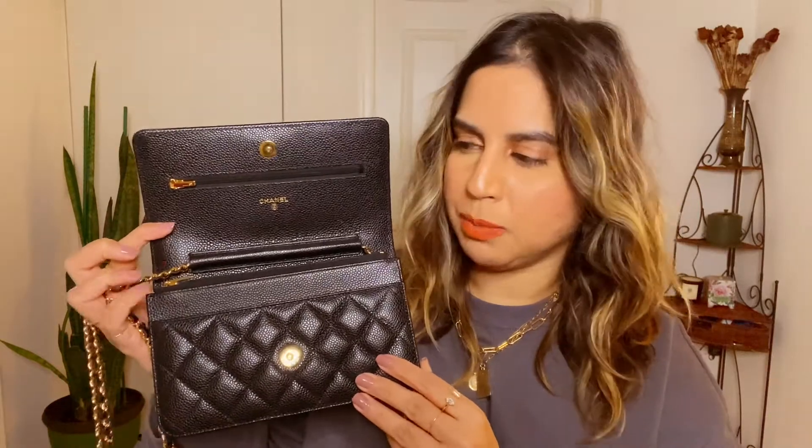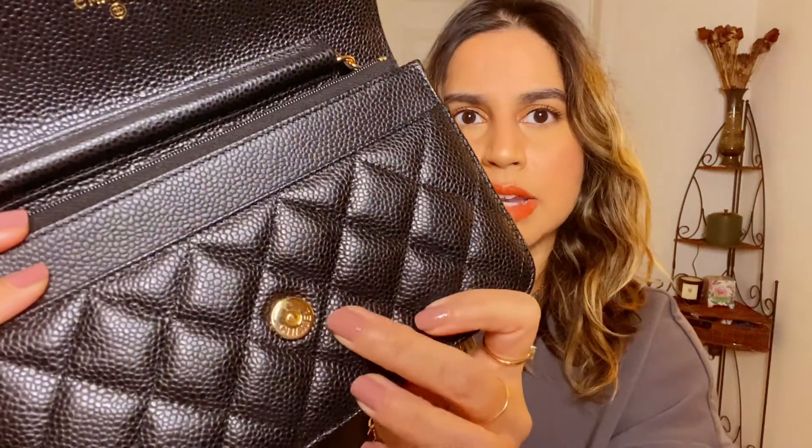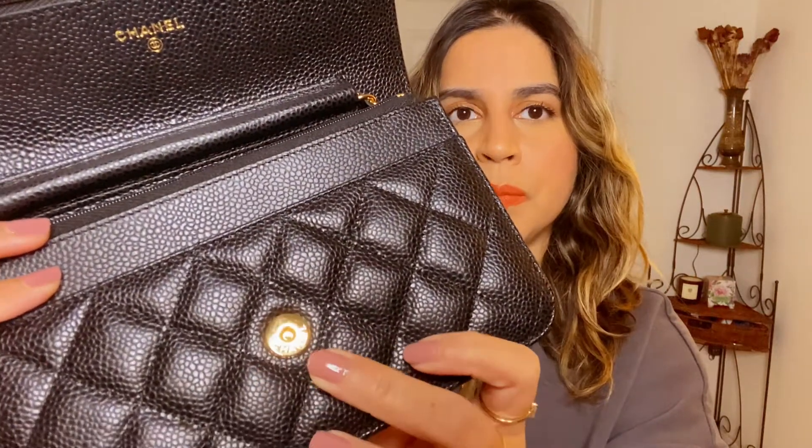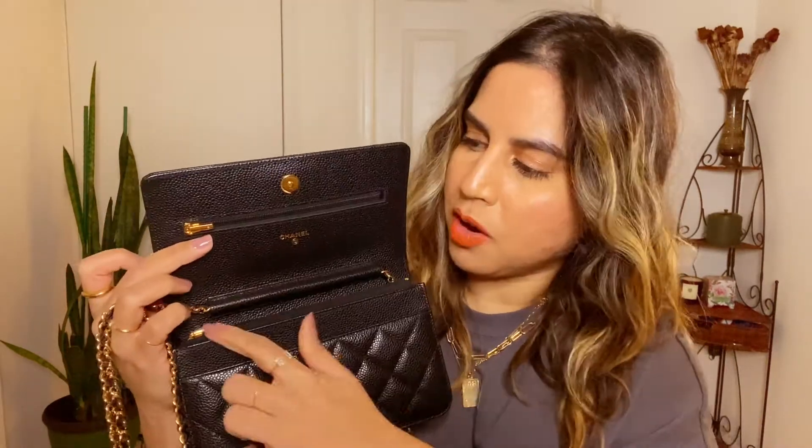There have been two upgrades done to the wallet on chain. The first is to the closure. Before there used to be a snap button closure and people didn't really like it — they found it was difficult to close, and some people had trouble keeping their bags closed because they would just pop open. Now Chanel has included a magnetic snap button enclosure with 'Chanel' written on it, so not only is it easier to close but it's much more secure because the magnet is much stronger.